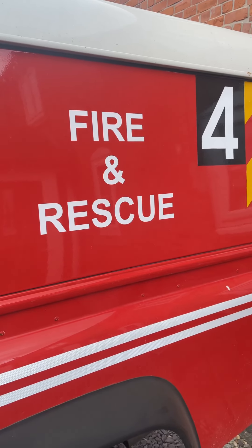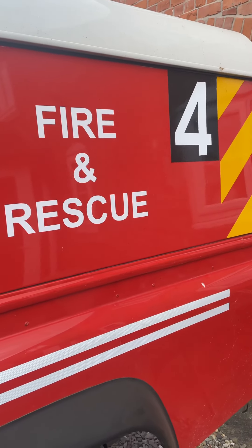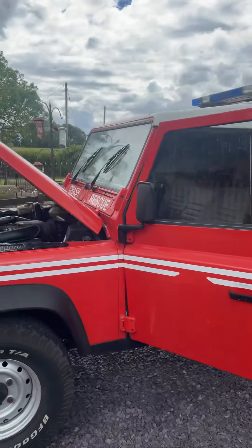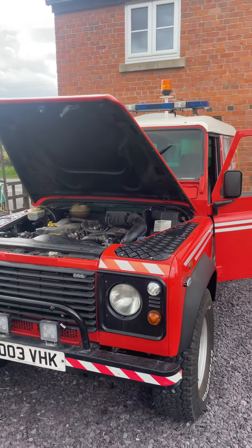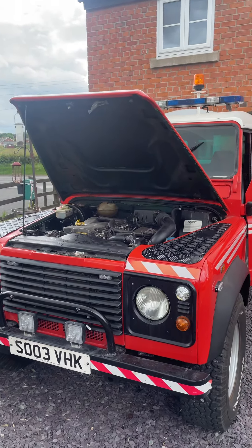Okay everyone, Darren here. You'll have to excuse the traffic noise, it's a bit of a busy day. So what we've got here is a pretty cool looking 110, but it turns out it's got a load of issues and we need them sorted for it to be an effective support vehicle for our charity.